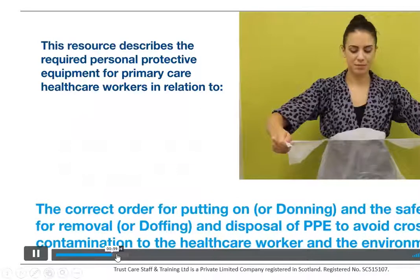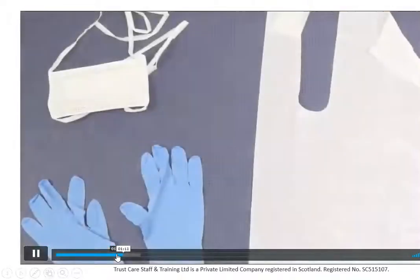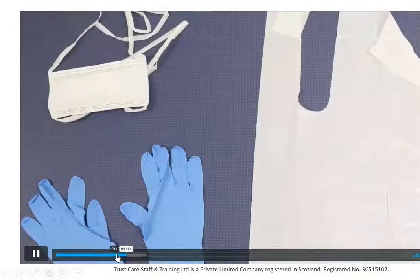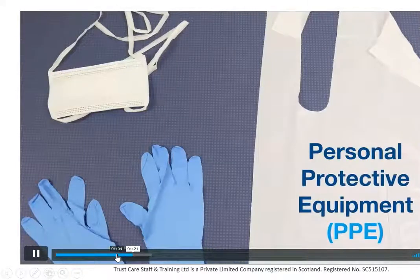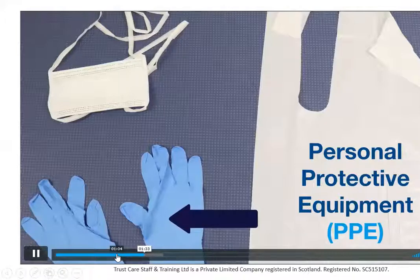So they're looking at the correct order of putting on PPE. You've got disposable aprons, you've got disposable fluid-resistant surgical face masks, and you've got disposable gloves.